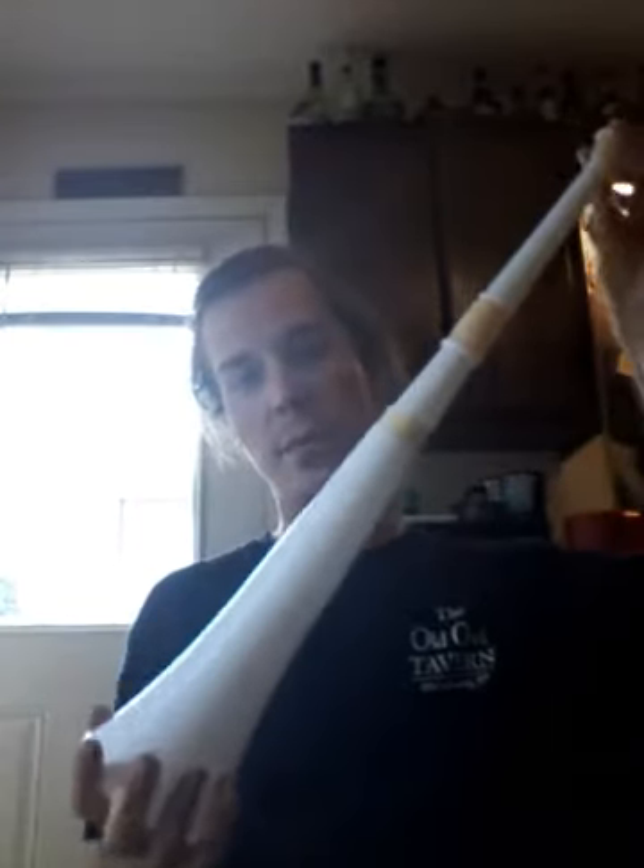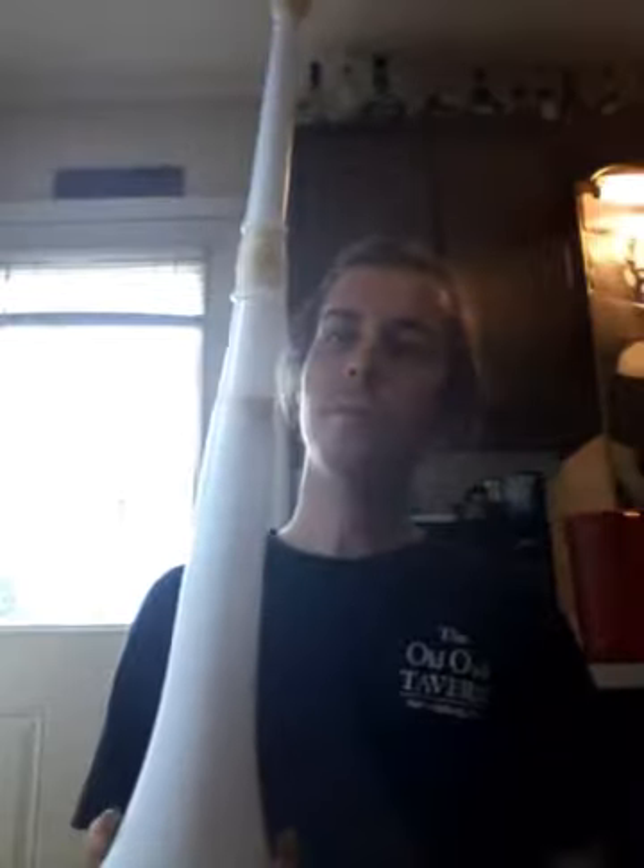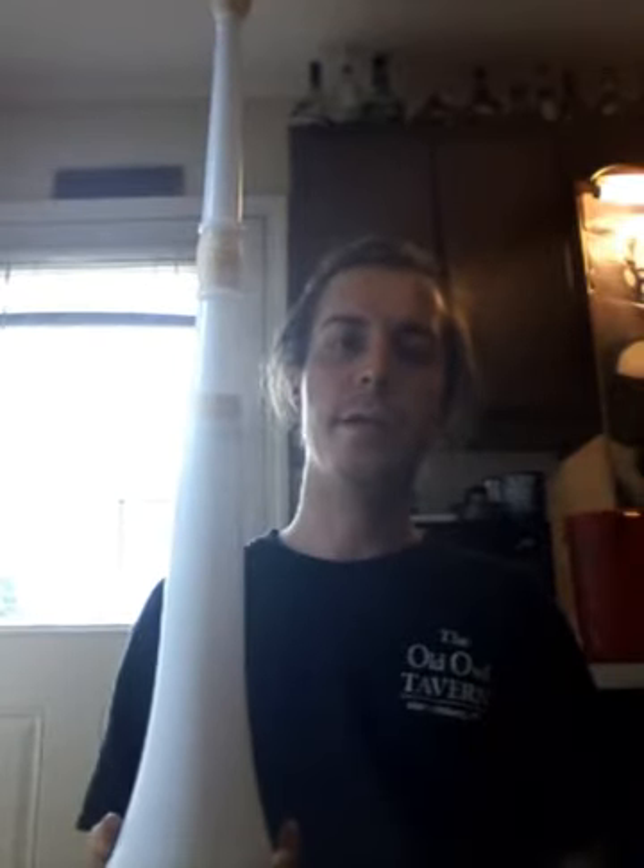So that way when I do the seance video, you're not like, 'hey, that's a different trumpet.' I'm not trying to fool you guys or anything. I just literally came across this today. It looks better, and it folds out, so it would be better for ghost hunting.